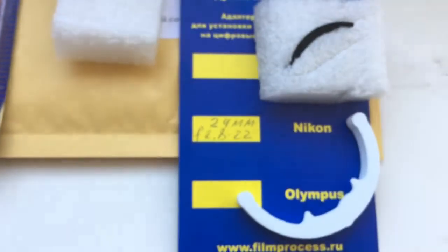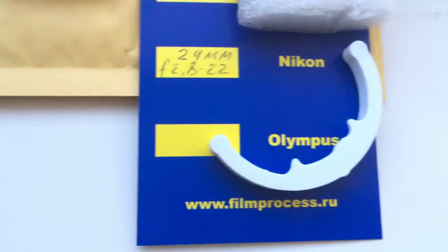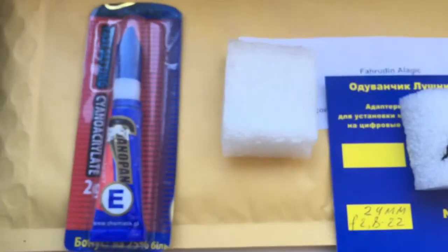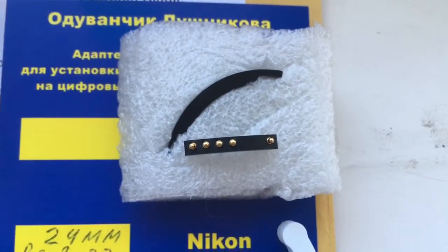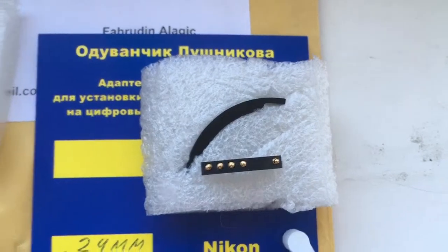Look, this is the package, this is the special plate, this is the caliber, and this is the glue. And this is your chip — fully working, not damaged, fully pre-programmed.